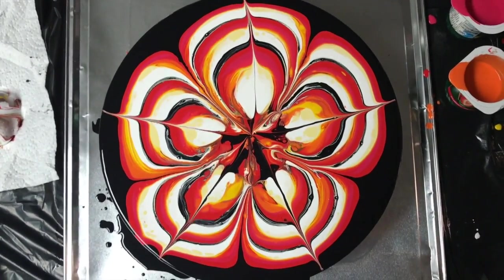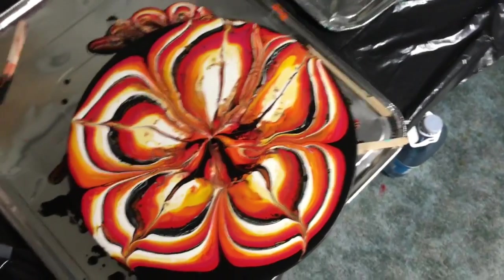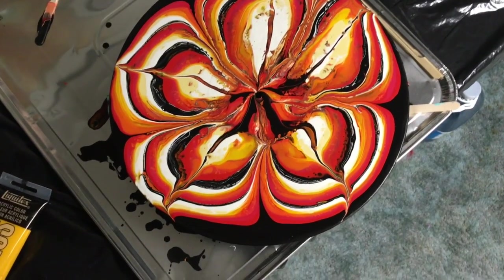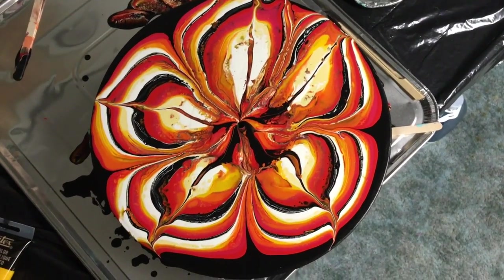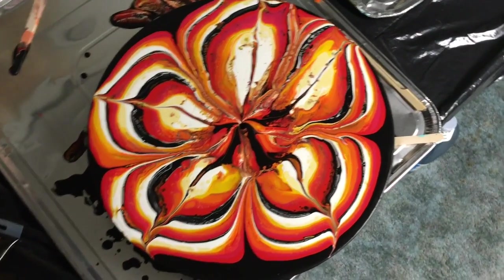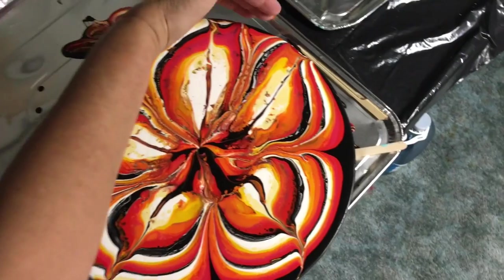I'll be back with the dried results later. Okay, I'm back. It's not quite dry, but I don't think it's going to change any more than it has — it's been the same way since last night. It did move quite a bit off the edge, especially in this area here.